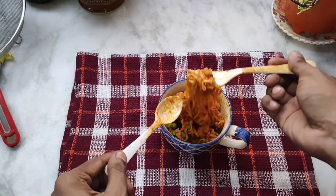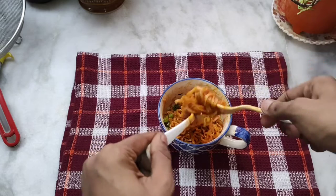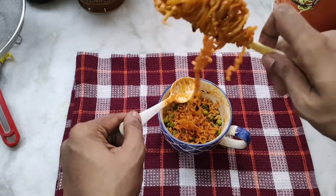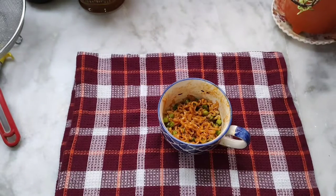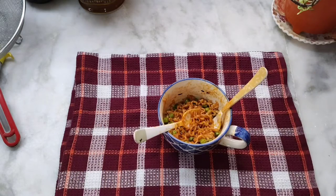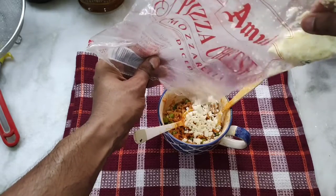The noodles' texture is so good, it's so chewy. It has a bite to it — I can feel like I'm having something real, it's not disintegrating. It hurts, it's spicy. I thought I was used to spice, but no — the things I eat are nothing compared to this. Let's add a bit of cheese.